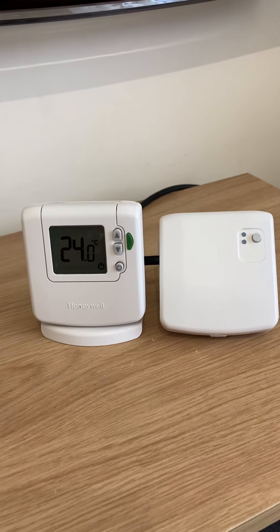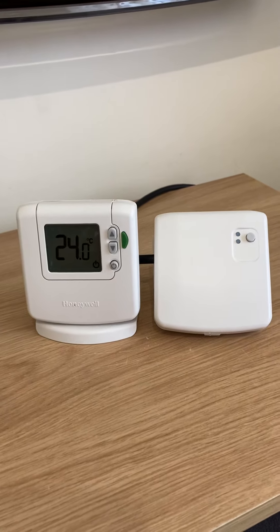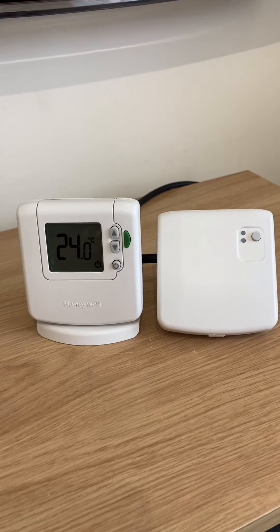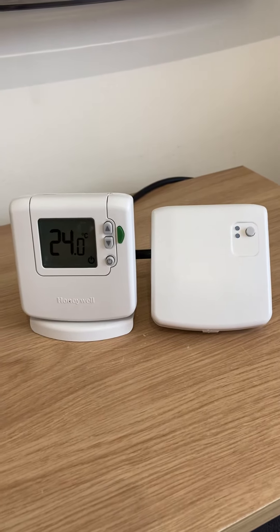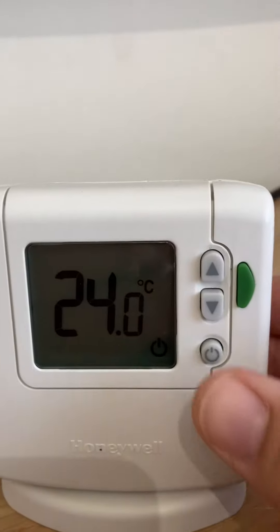You're going to put the DT92 into signal strength test mode and then walk around the house, literally holding it in the positions of where you're going to install the components, to check what signal strength you've got.